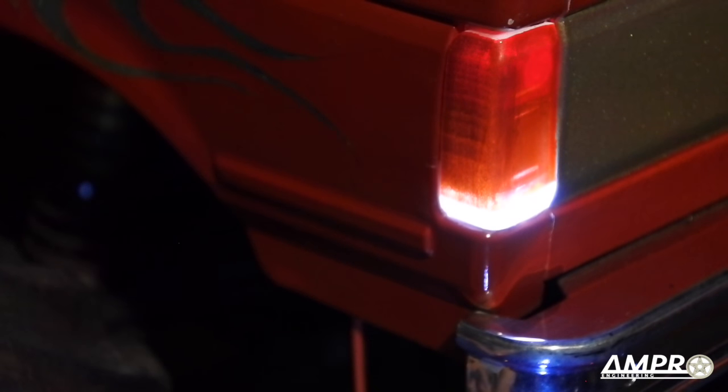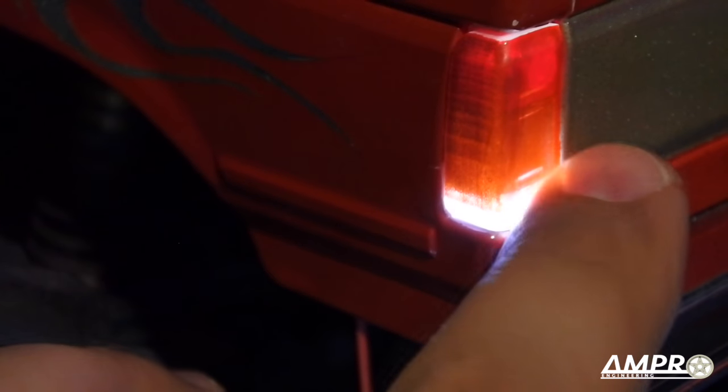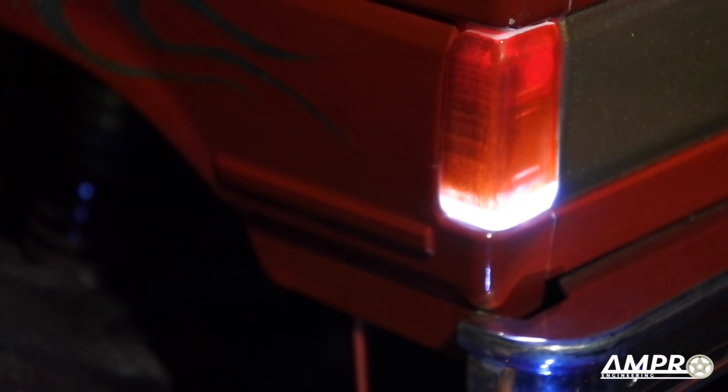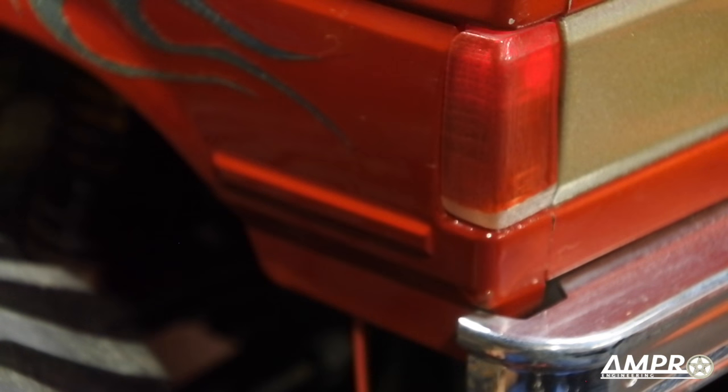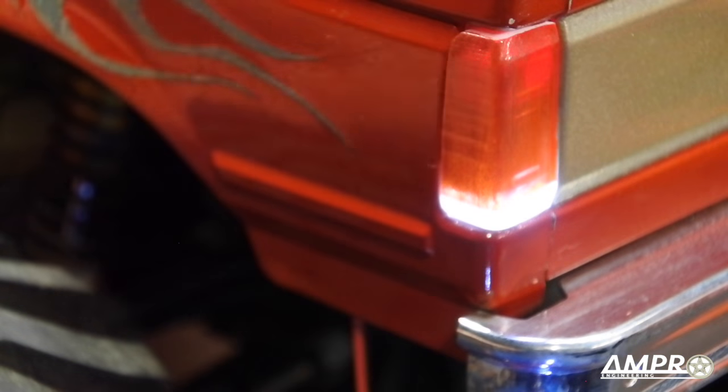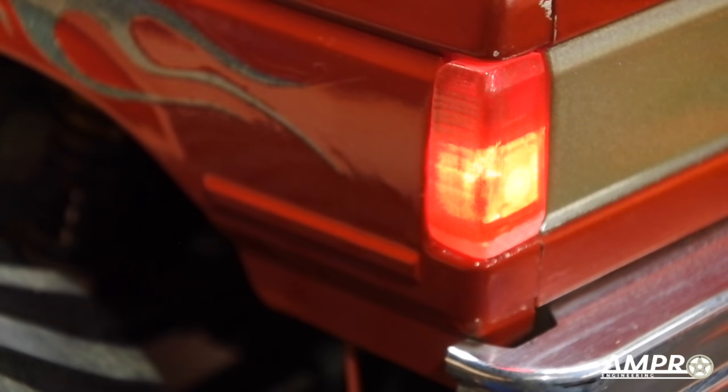The reverse light doesn't show very well on camera — you're getting just a tiny bit of illumination there. It looks much better in person. Hit the brake — there you go — it looks quite good.